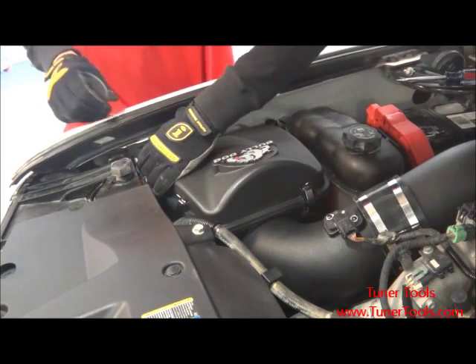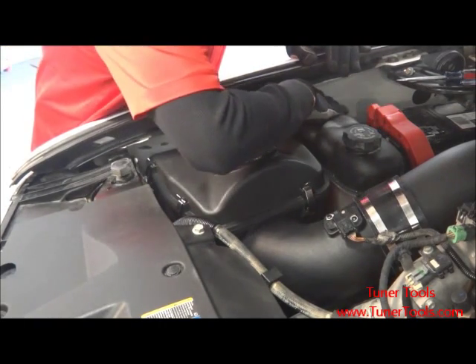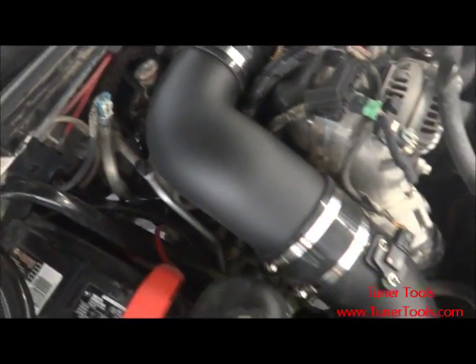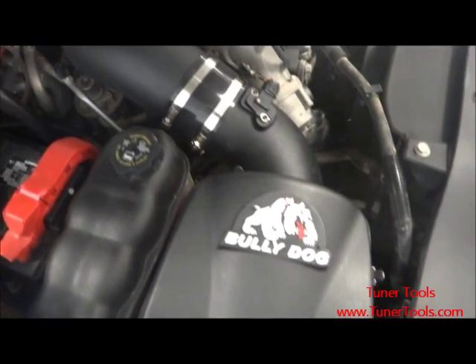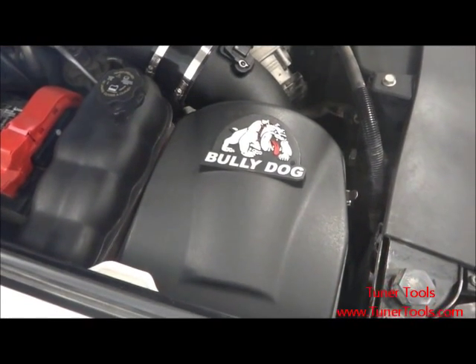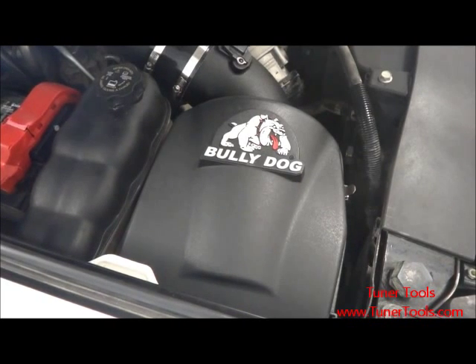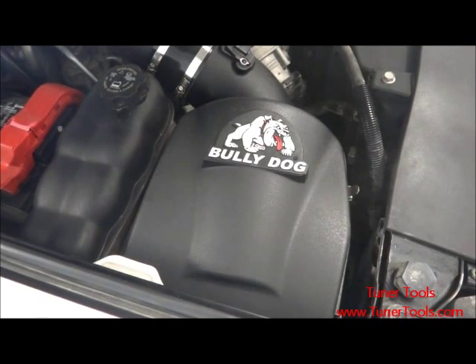Start the vehicle, listen for leaks and check all connections. With this verified, the installation is complete. The BullyDog Rapid Flow Cold Air Intake is an affordable, aesthetically pleasing piece of performance hardware. With its ease of installation and undeniable advantages over stock hardware, it's no wonder that this is one of the first upgrades that many truck owners make.